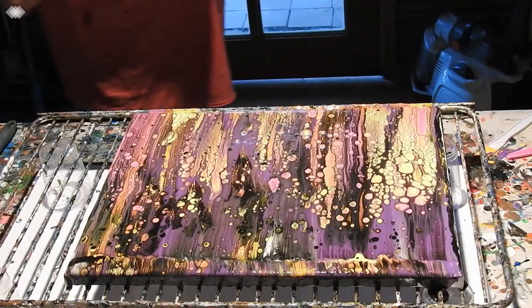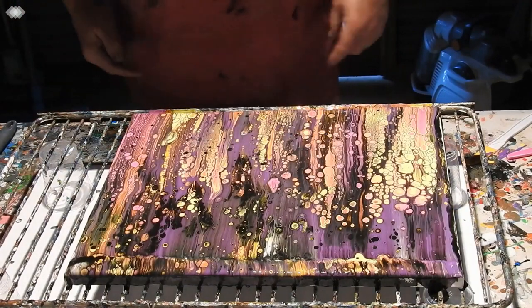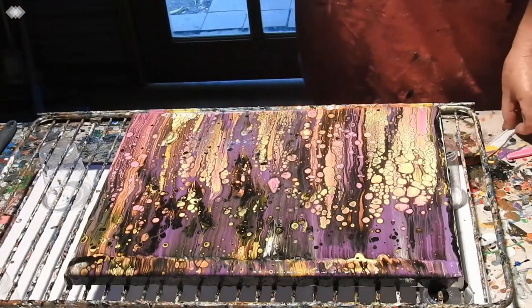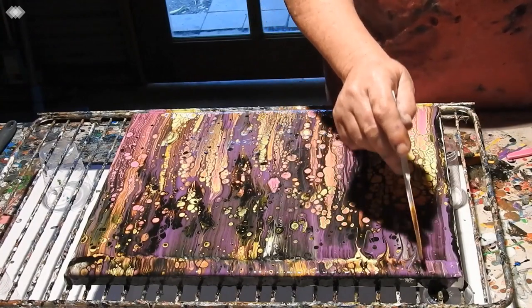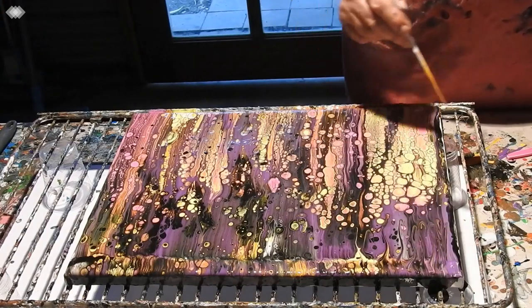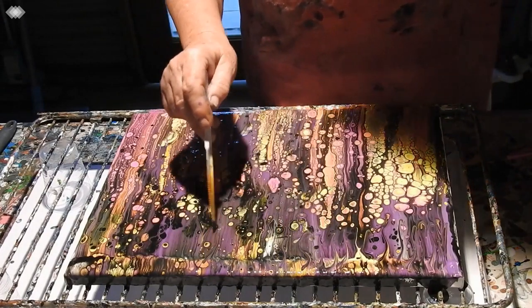Got some drops off there. I have a little knife — I might just do this a bit. I don't want to shake it around too much, it messes with the cells. But bringing them down a few like this is okay.